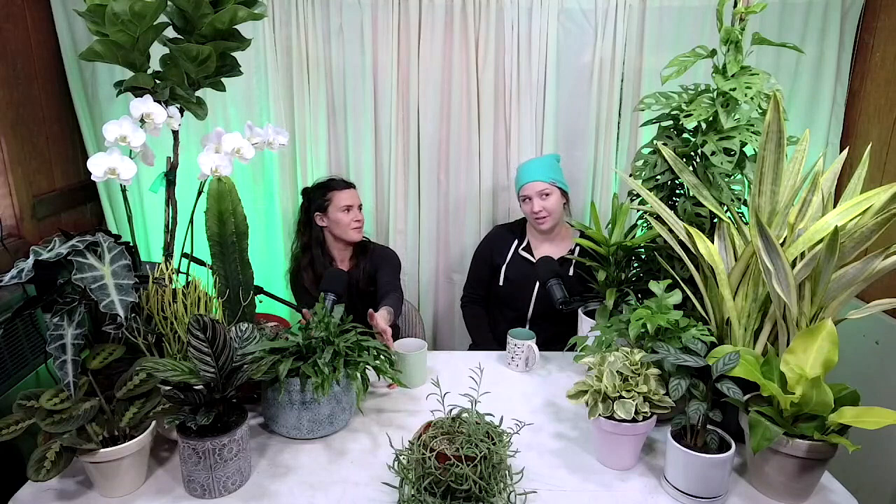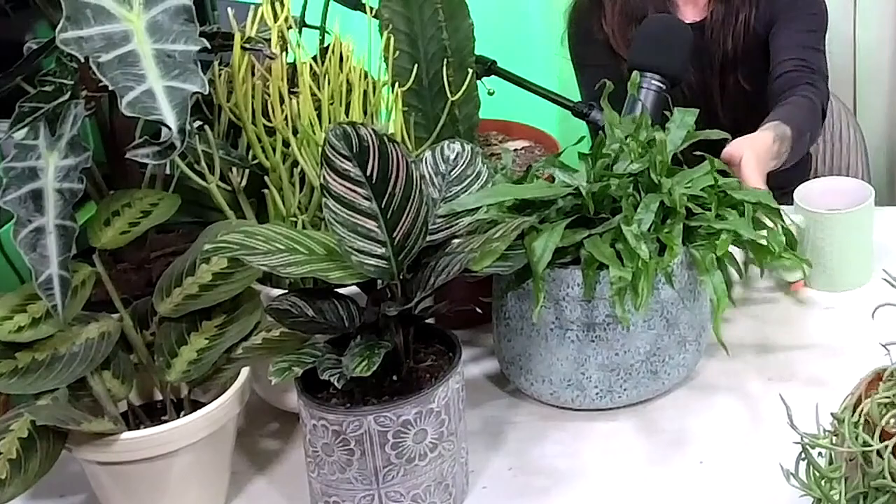One of my favorites is this Kangaroo Paw Fern. It kind of looks like a lovely head of hair — Medusa's hair, very snake-like. It's pretty easy to care for, can handle low light or near a window without direct sunlight. It's got these cool arm-like jazzy fingers that grow around the pot, and it's pretty sturdy as far as ferns go.